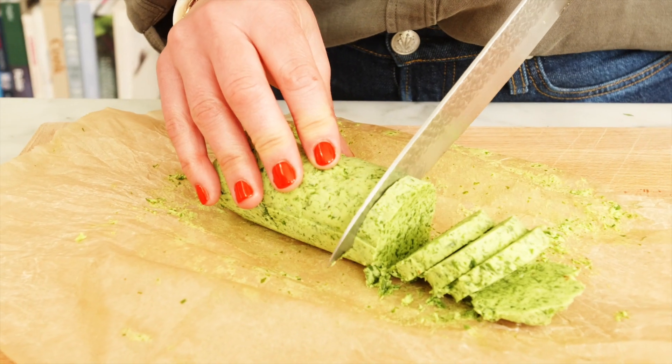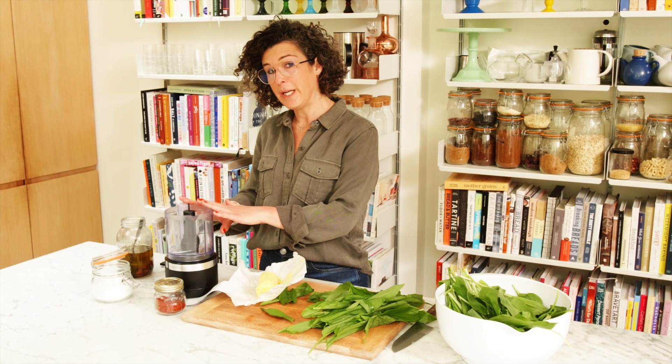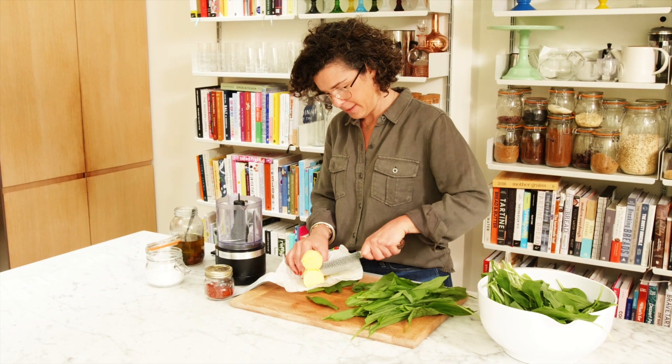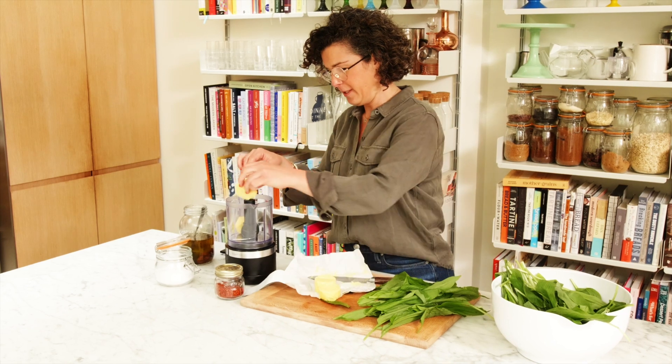Wild garlic butter — for that one month a year that we can get our hands on it. My favourite use for my little cordless zhuzhah right here. I'm going to dice some butter, very roughly, and chuck it in.